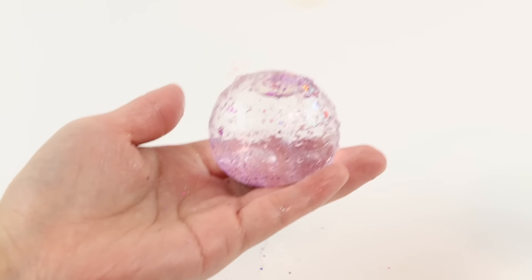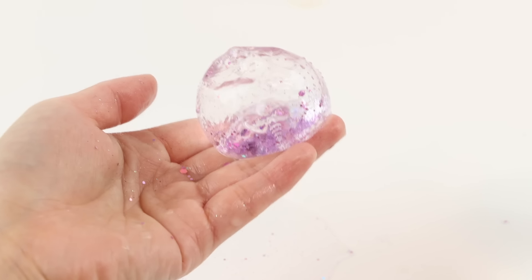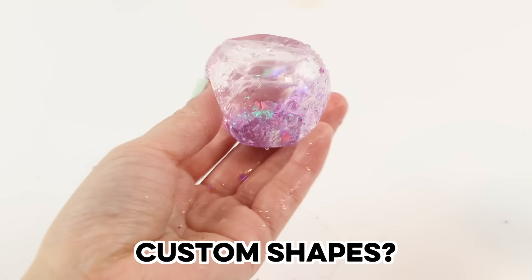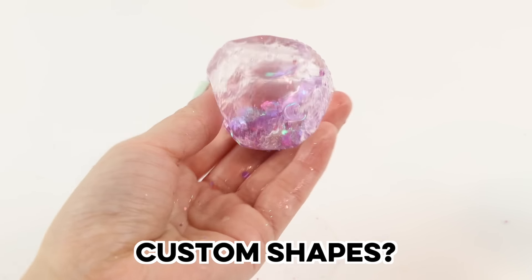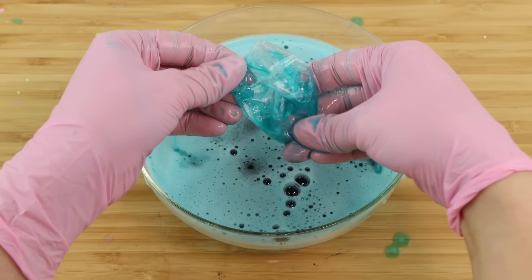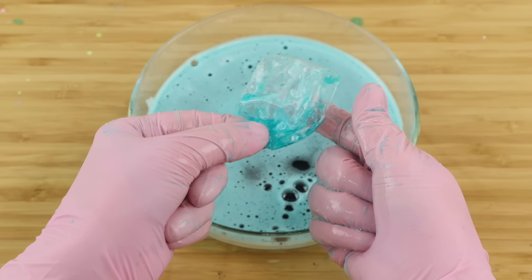It reminds me a lot of nanobubbles, but it's easier and cheaper to make. This got me thinking about other potential DIYs. Because this type of bubble isn't actually blown up, it's not limited to a spherical shape — it's the bath bomb and plastic cover that determines what shape it can be. So theoretically, if I can make my own bath bombs and shrink wrap them, I can create all kinds of custom designs.